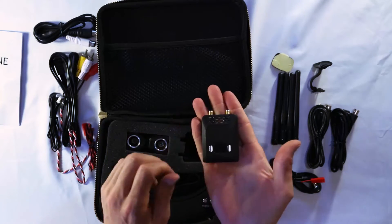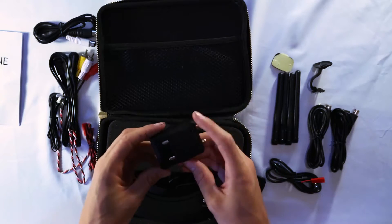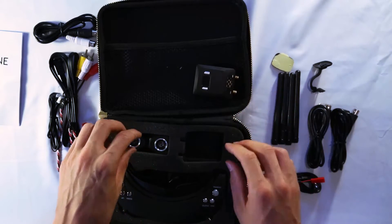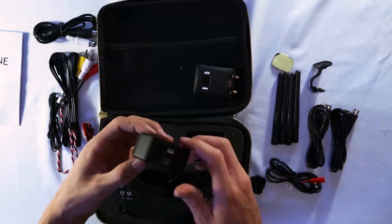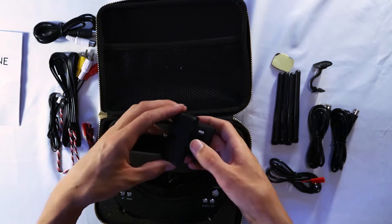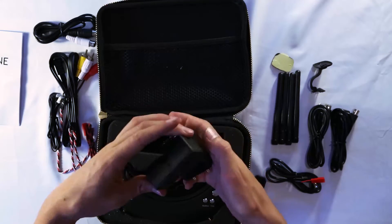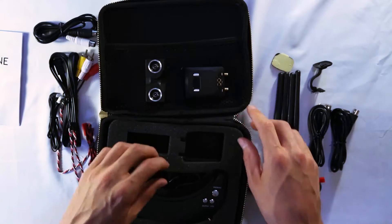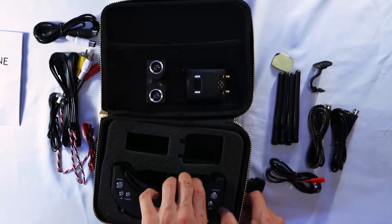Here is the 3D video transmitter — this goes on the quad and provides the 3D video signal. It comes with two cameras, and a lot of people stack these on top of each other just to save space; they fit nicely right on top of the quad. And here are the goggles themselves.